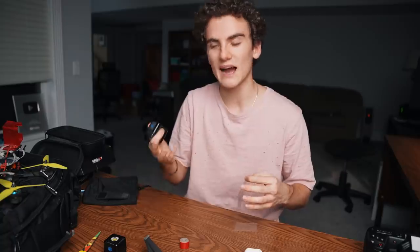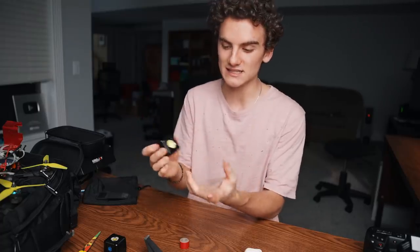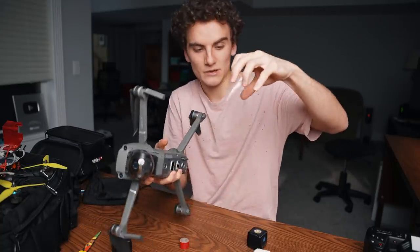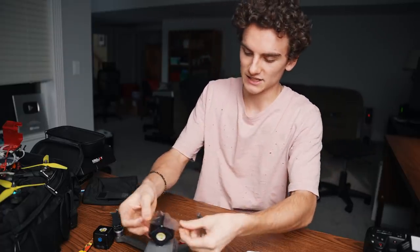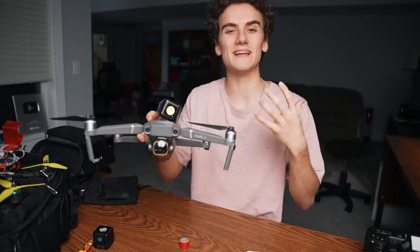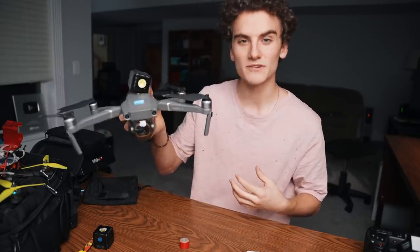To achieve this, we're gonna be using these. These are Lume Cubes. If you don't know what they are, they're basically really high-powered mini LED lights. They get extremely bright and they're very popular in the filmmaking community. The idea would be to take these lights and attach them to the side of the drone using this tape — basically creating a flying spotlight that we can control and take some photos with.